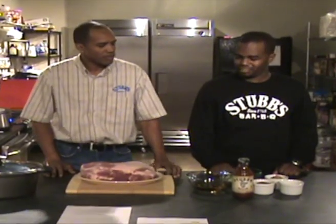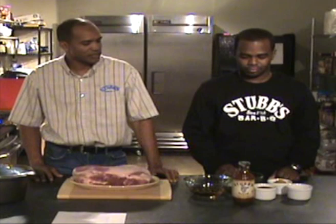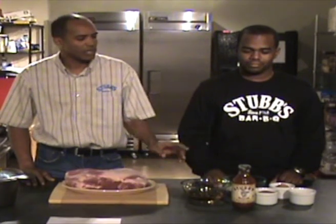Check. Some paprika. Check. Some brown sugar. Check. Half an onion, sliced. Check. Some apple cider vinegar. Check. Some Stubb's pork rub. Check. And then some Stubb's original barbecue sauce.